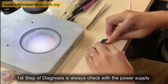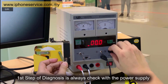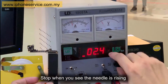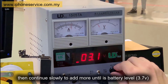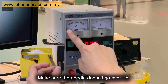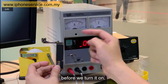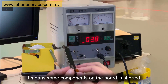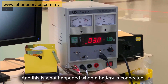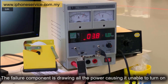The first step of diagnosis is always to check with the power supply. Slowly raise the voltage. Stop when we see the needle is rising, then continue slowly to add more until its battery level. Make sure the needle doesn't go over 1.8. Now we can see something is drawing power — it means some component on the board is shorted. This is what happens when the battery is connected: the failed component is storing all the power, causing it to be unable to turn on.